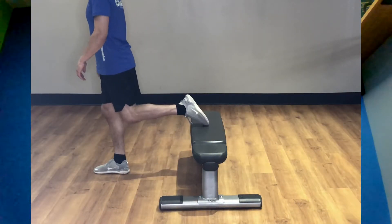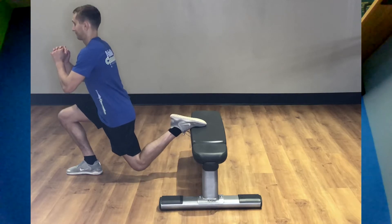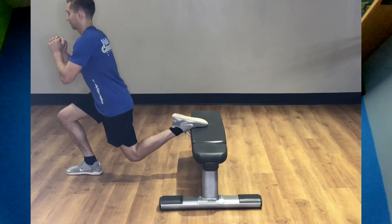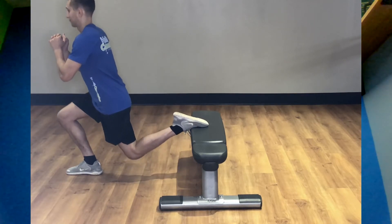In order to perform this particular exercise properly, stand with your foot out in front of the bench and place your back foot on the bench. Slowly bend into a lunge position, activating the quad and inner thigh muscles. Press up and do this exercise 20 times, twice per day.